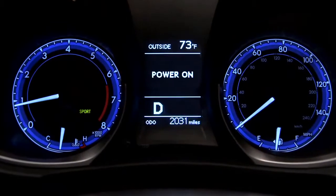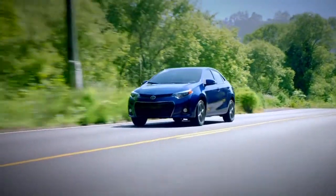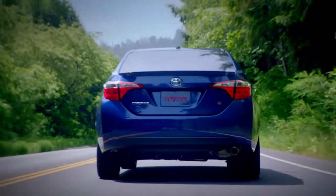First, a sport mode indicator appears in the instrument panel. Second, throttle response is increased to help you accelerate faster. Third, the transmission programming has changed to shift at a higher, more performance-oriented RPM than normal.